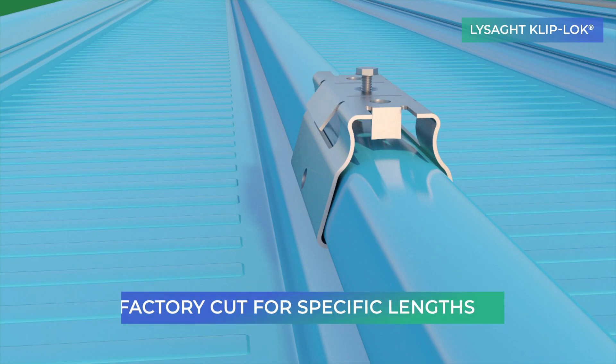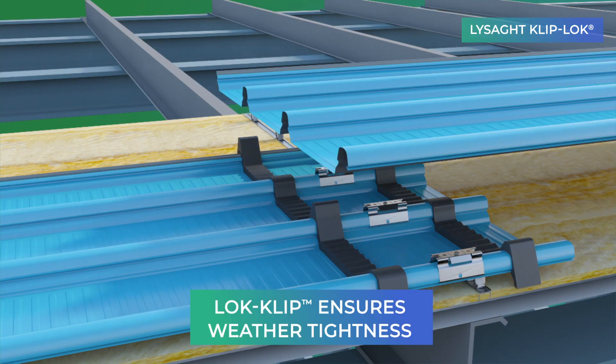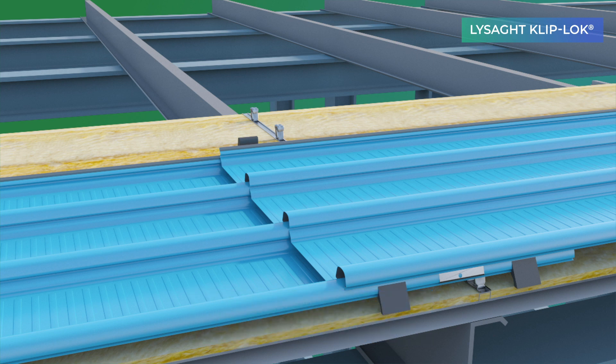Lysad Cliplock can also be factory-made and installed using a special lock-clip weathertight assembly, offering the same performance as a single roll sheet.